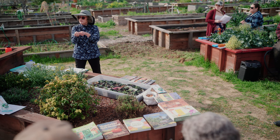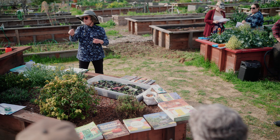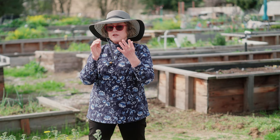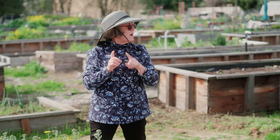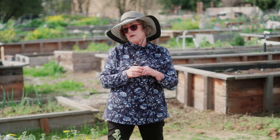Tomatoes are pretty much self-pollinating — the flower parts are all self-contained, so the pollen, female, and male parts are inside the flower. Even if you're growing a greenhouse tomato without access to bees or insects or wind, people will shake the plant or use an electric toothbrush to move the pollen around. The Master Gardener website has resources about how different things are pollinated — whether wind-pollinated like corn, or insect-pollinated like peppers.